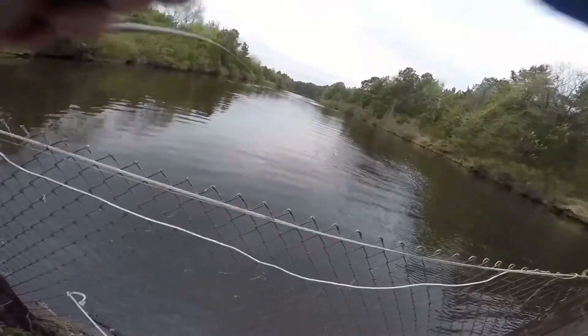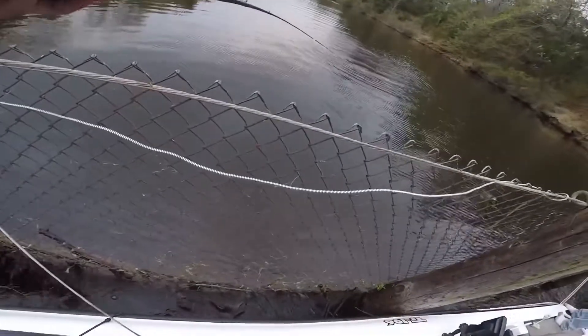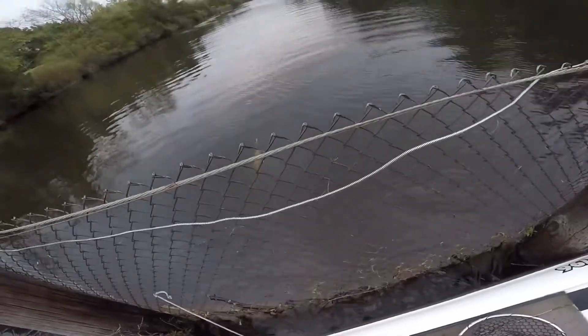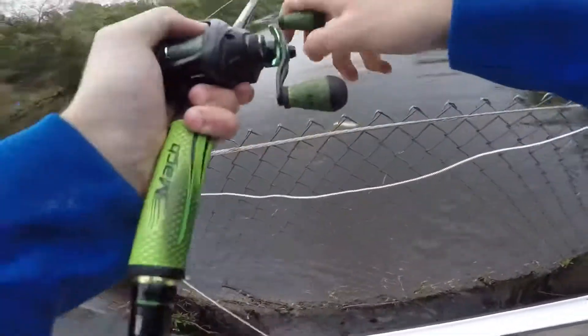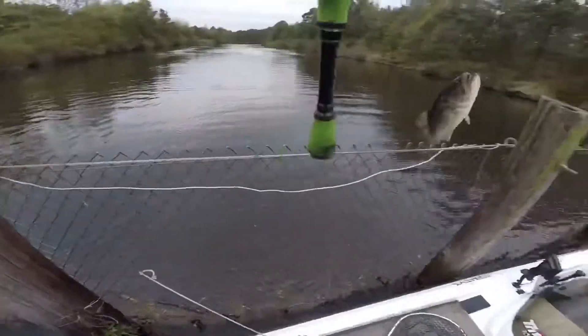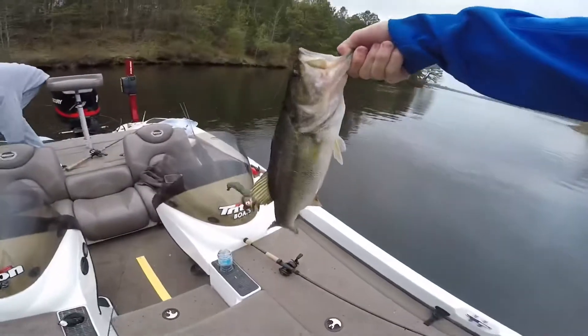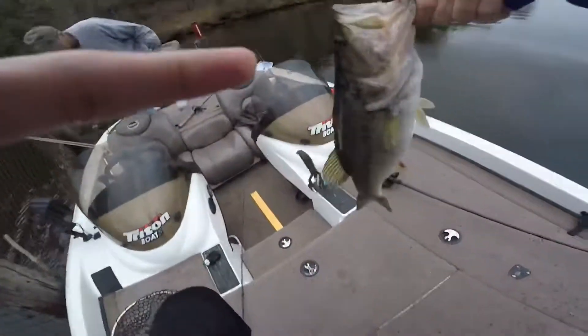All right guys, got another one here. He's like half as big, or like a quarter as big. We'll still take him. He's like a three-pounder, not too bad. There we go guys. Where's the pliers? I got a nice little three-pounder right here. Catch you back at the next fish.